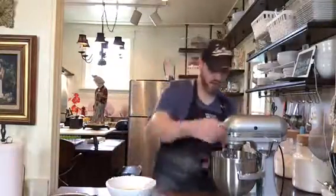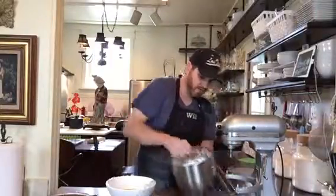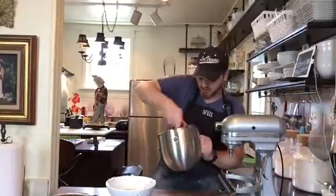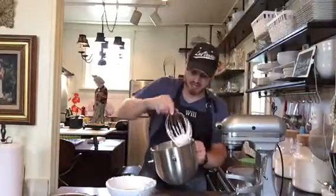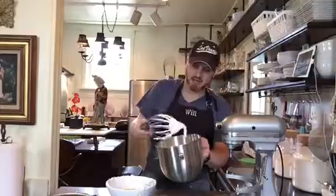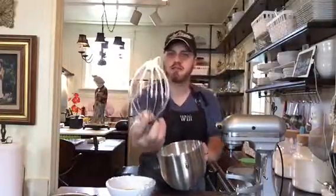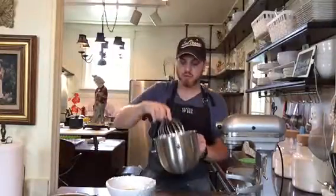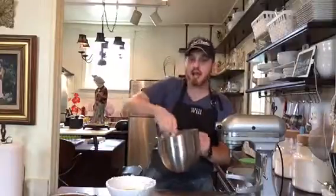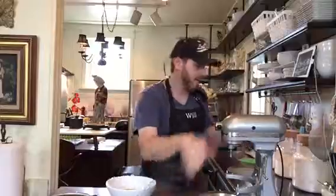All of that is whooped in, and you'll notice that all the air has now made it almost a little bit stiffer. It's not completely a stiff peak, but it's a little bit stiffer — this is the consistency I like for what we're about to do. I'm going to set that aside for a second.